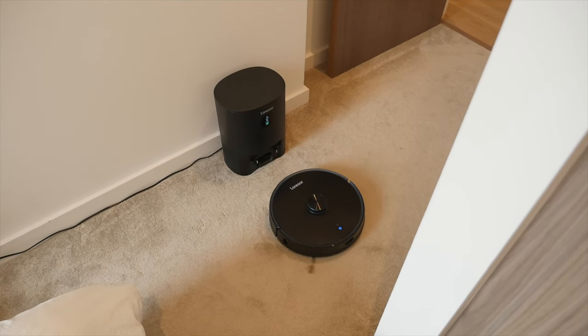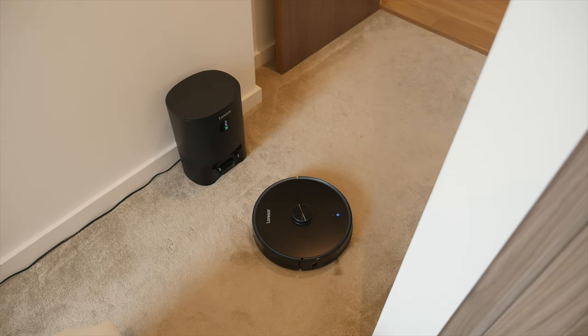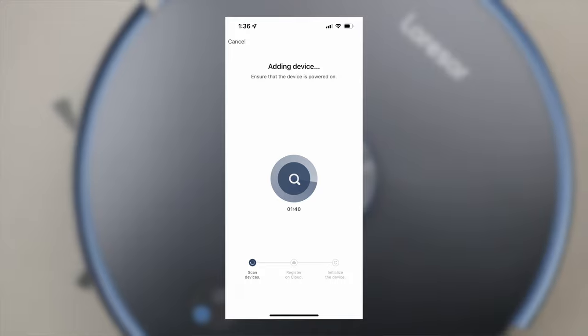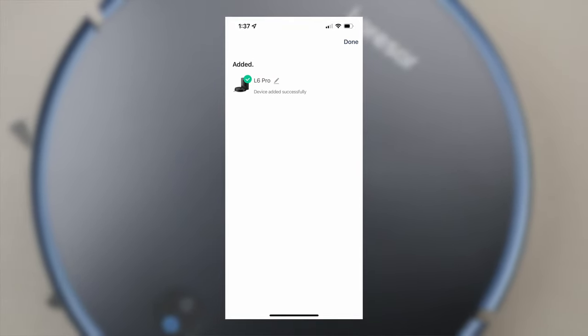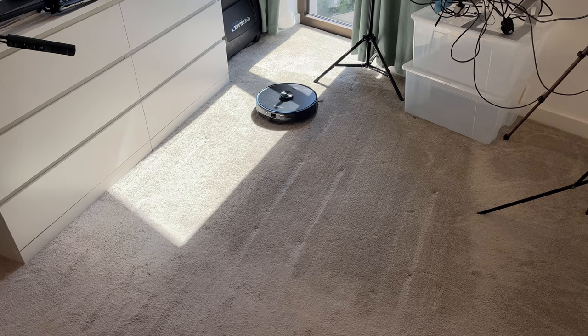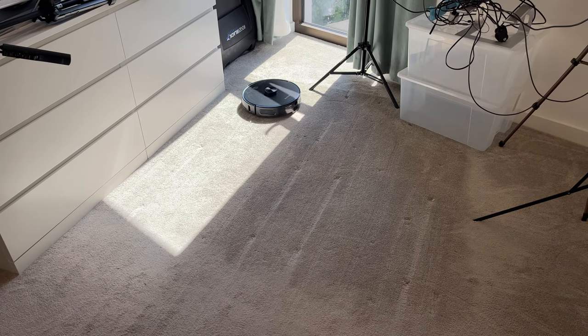Setting up the L6 Pro is easy. Simply place the docking station in your home — it's important to note you need a little clearance on either side, and you should not move it, as this is where the L6 Pro will start and finish every clean. Then simply scan the QR code to download the app, register your device and add it. The app can also integrate into Google Assistant and Amazon Alexa. For the first mapping run, my suggestion is to first clear the floor of any non-permanent furniture — chairs, excessive cables, or socks — so the vacuum can get into every corner of your home to map it accurately.